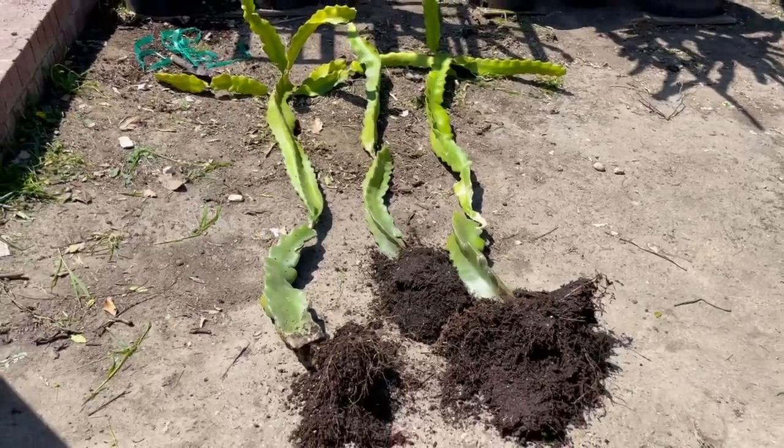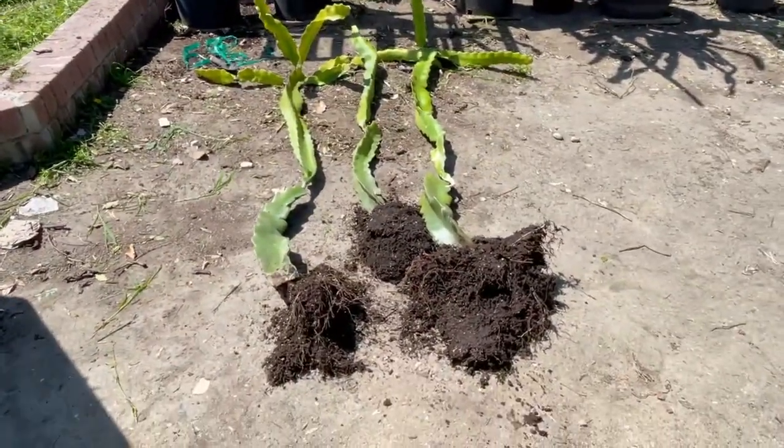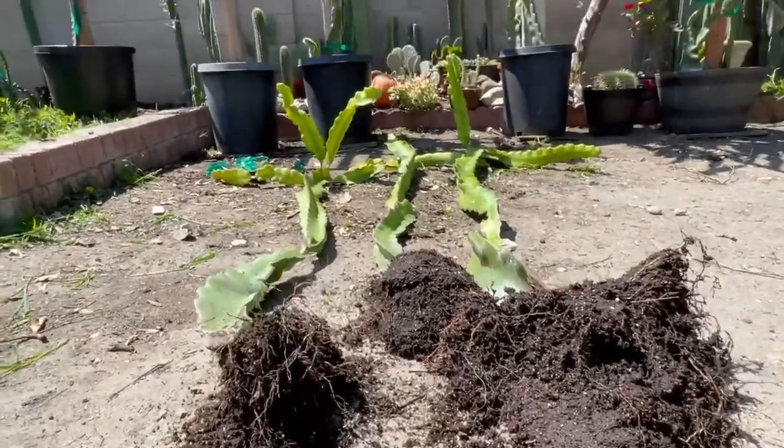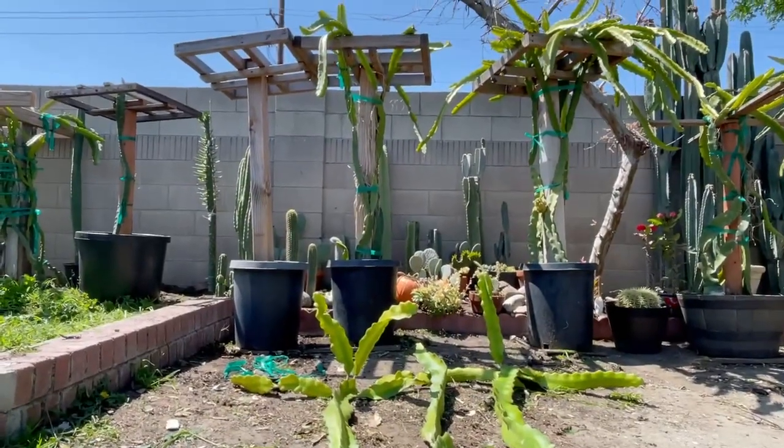They look healthy and get a lot of fruit, and it's self-seeding. I usually use the pollen from the Vietnamese white to hand pollinate with another variety.